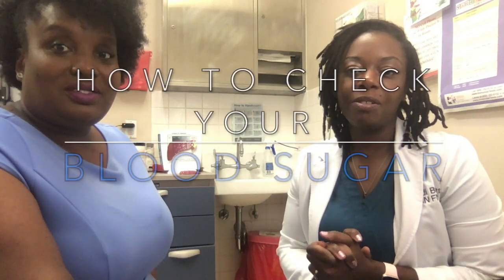Hi, I'm Brandi G, the Community MP. And I'm Brandi B, also the Community MP. And today we're going to be showing you guys how to check your blood sugars. Yes, and I'm going to be the patient today.